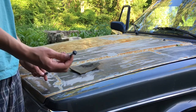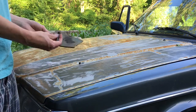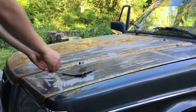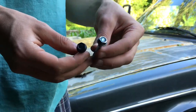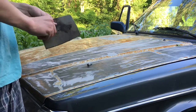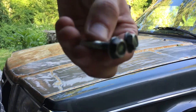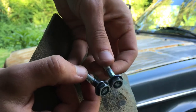Now I'm just going to rough them up with a piece of sandpaper. You can see the difference between the painted one and the roughed-up one — that's just a quick and easy way to rough up bolts that you don't want to look so new.